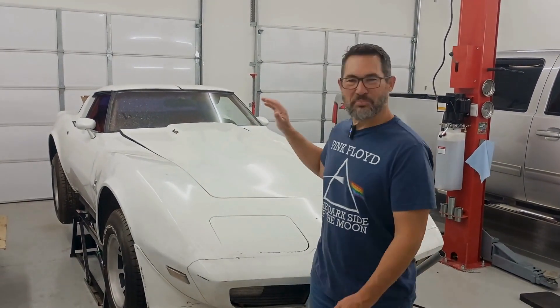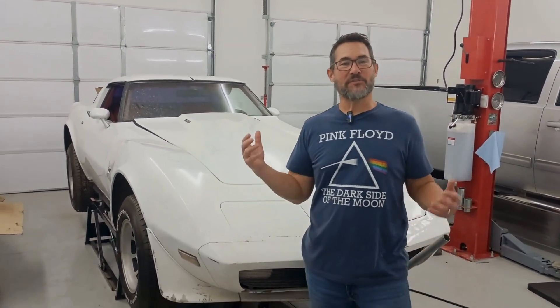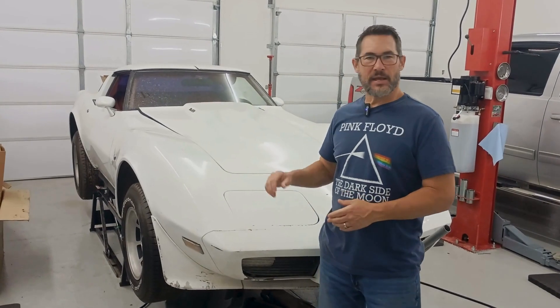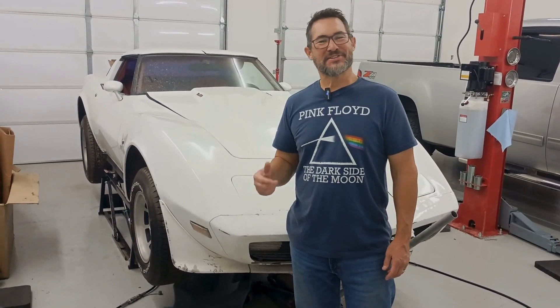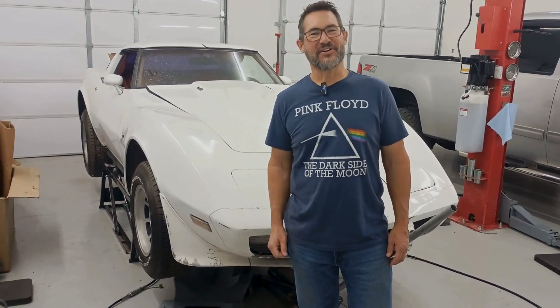Hey guys, welcome back to the CNC Auto Channel. Your friendly neighborhood mechanic here, and today we're back on Project Retro Joe. This is that 1978 Corvette that's been off the road for about 20 years. So I'm going through this thing system by system, and now we're working on the cooling system of the car. This thing's really nasty — you're not gonna believe what we find inside of it. Let's go through this one piece at a time, and I'll show you how easy it can be.